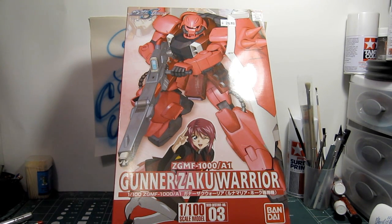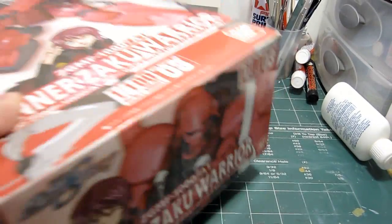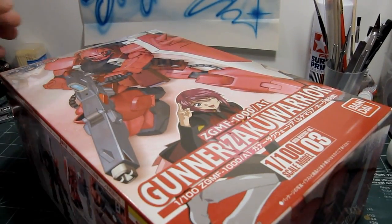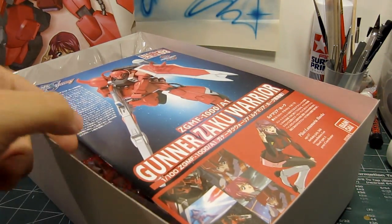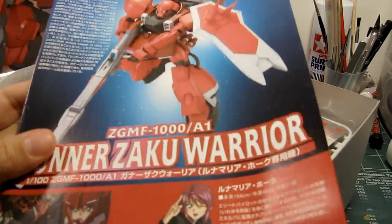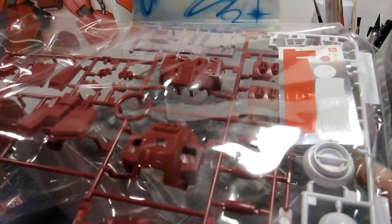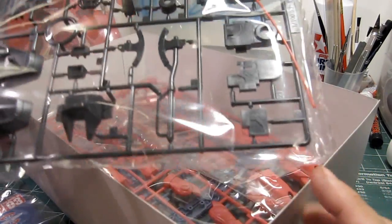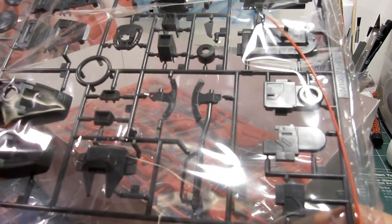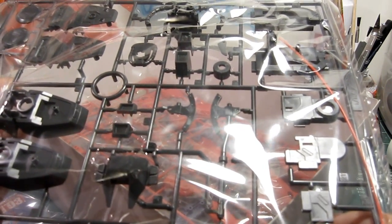Let's look at the contents of this kit and see what we have to work with. Here's the manual; we'll go through this in a moment.